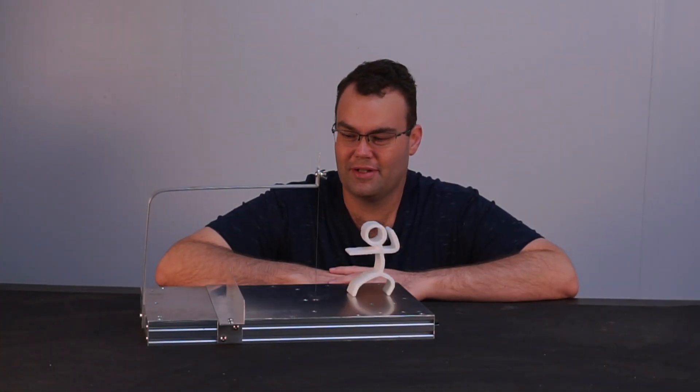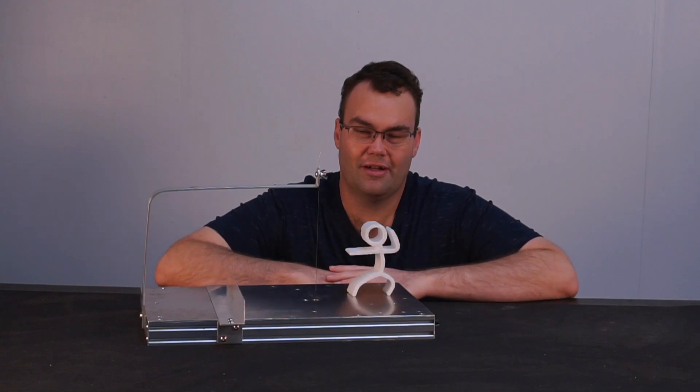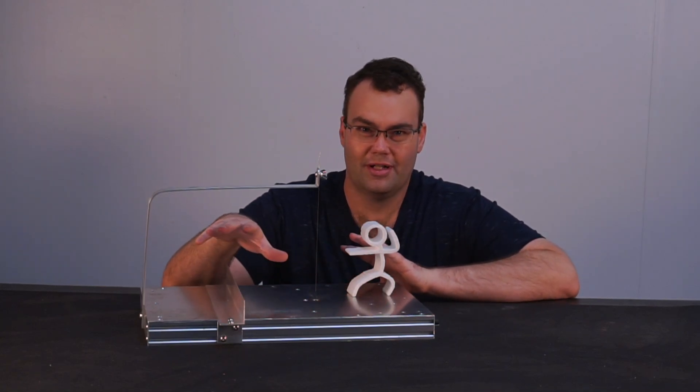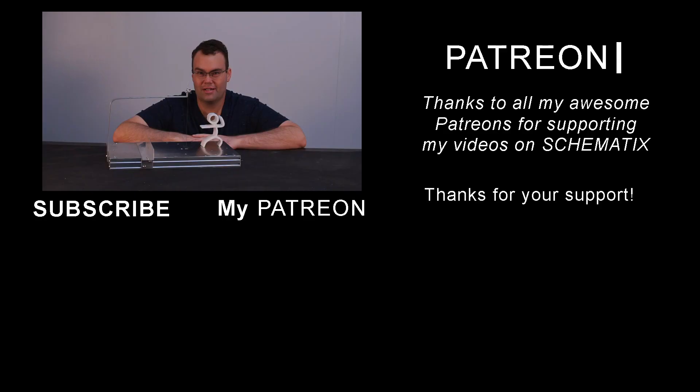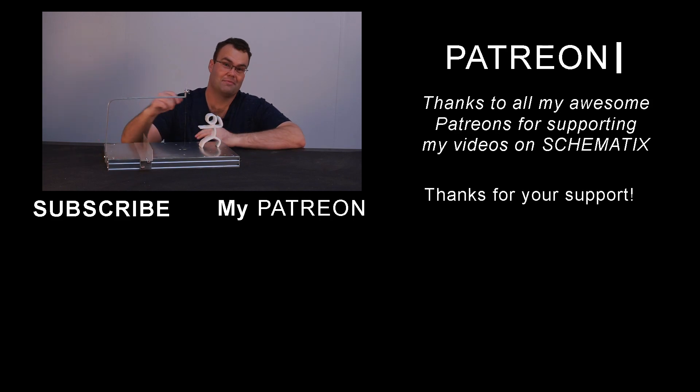So that about wraps up for this video. Don't forget to check out the links in the video description for more details on some of the components I used, plus there'll be some affiliate links down there if you want to help support content like this on my channel. Thank you to all my Patreon supporters for your continued support making projects and videos like this possible. And I'll see everyone in the next video. Bye for now.